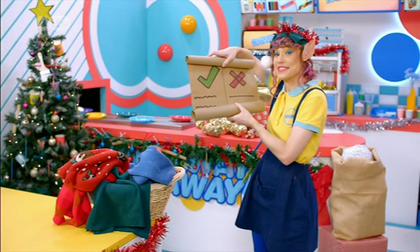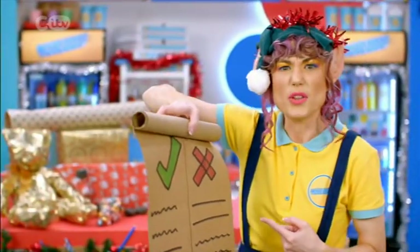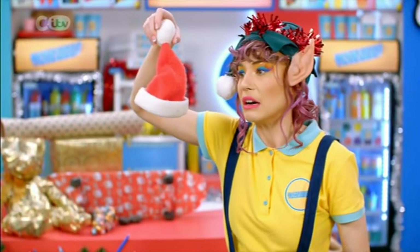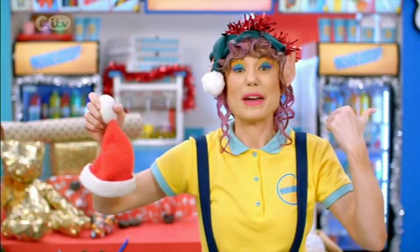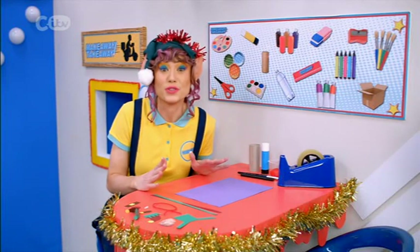Just checking Santa's naughty and nice list to see where I am. I'm on the naughty list! But I've been so helpful — I even did his laundry. I've shrunk his hat. That must be why I'm on the naughty list. I know how to make it up to him with a mega mini make: I'm going to make a Christmas tree elf.